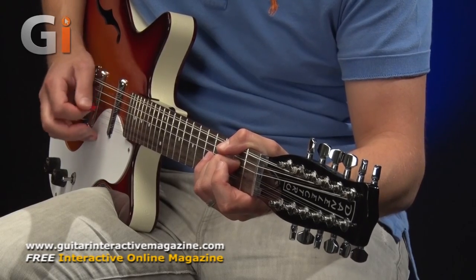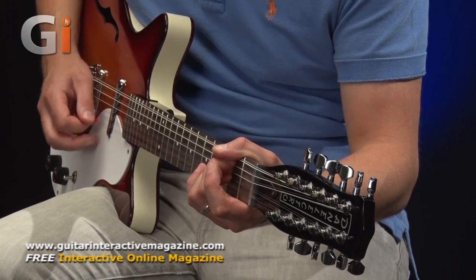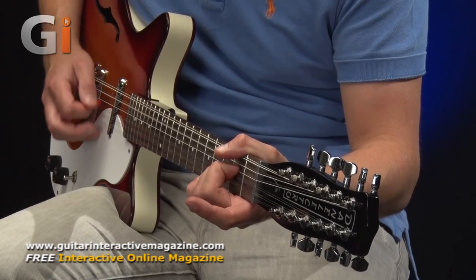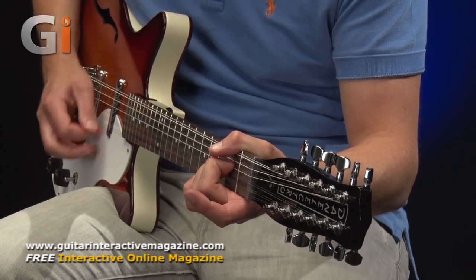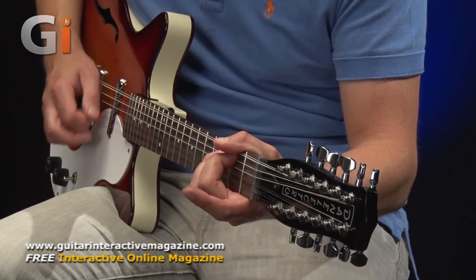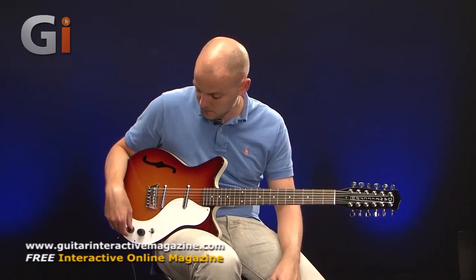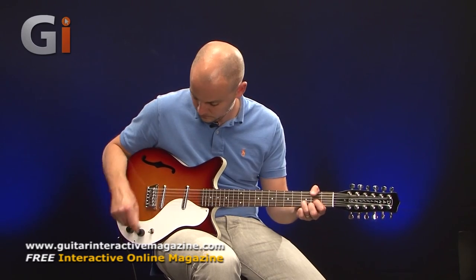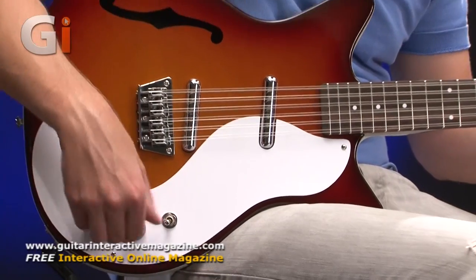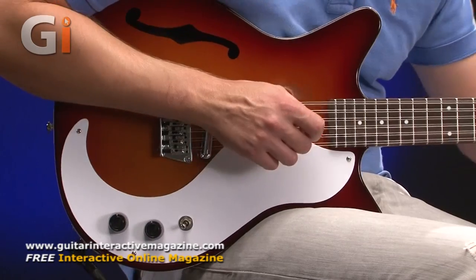Starting with the bridge pickup, I'll play something on each setting so you can hear it. The bridge pickup is nice and bright and jangly, as you would want.